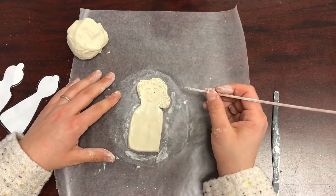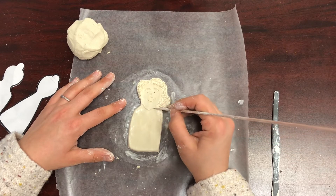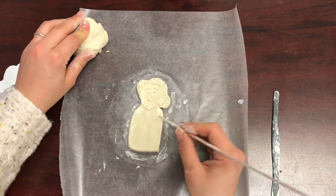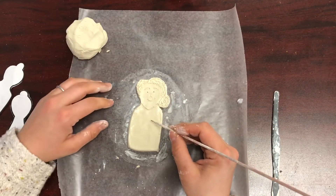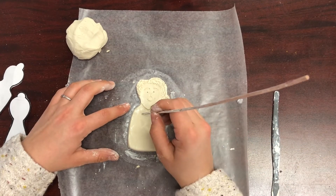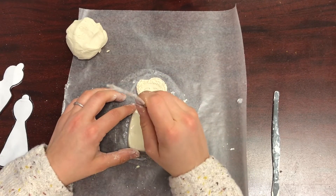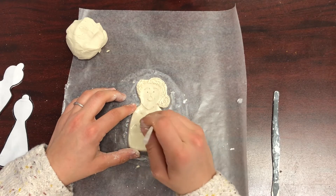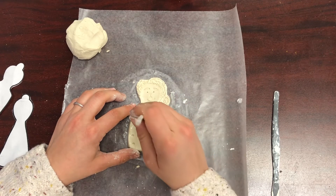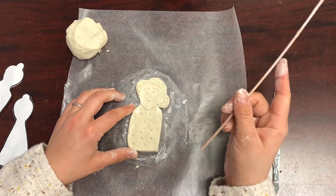Now start on your shirt. Make a curved line for where the neck hole of your shirt starts, then you can make whatever designs you want on your shirt or dress. I'm going to use the back of my wooden tool and press lightly, making some polka dots on my shirt — not poking all the way through, just really lightly.